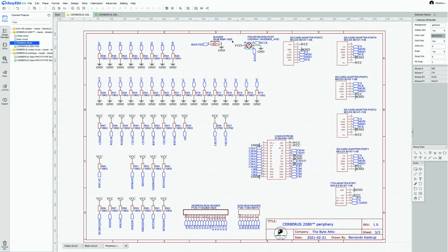The remaining periphery includes the buzzer, which receives the buffered sound signal; the PS/2 keyboard port, requiring keyboard data, keyboard clock, VCC, and ground; and five SD card adapter ports — ports 1 through 5.